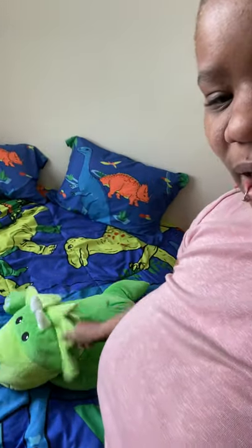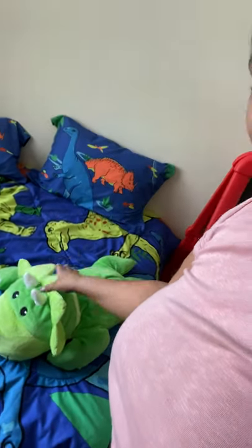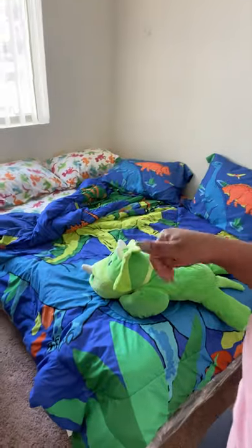Show your darling this is the dino teddy — I got this off Amazon just as decoration for the bed, kind of a snuggle buddy. I actually got his bed set off Amazon too. If you guys want that information just let me know in the comments and I'll leave it below.